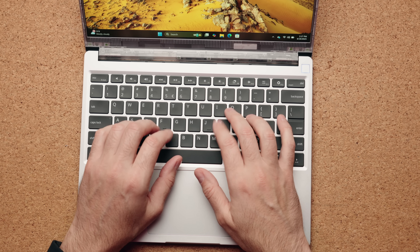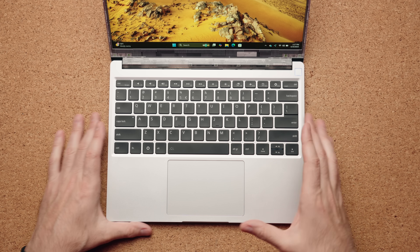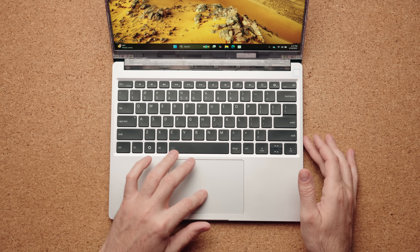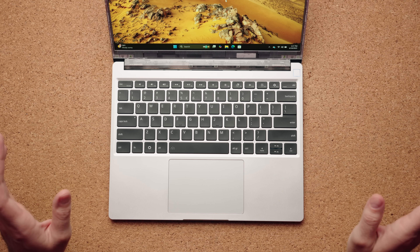Typing on this thing is genuinely enjoyable. The keyboard looks basic but is super clicky with about 1.5 millimeters of travel distance. Backlight levels are kind of meh — only really visible in full darkness — but it types like a dream. The glass touchpad also feels great and uses Windows precision drivers, so no complaints there.